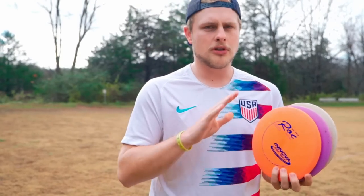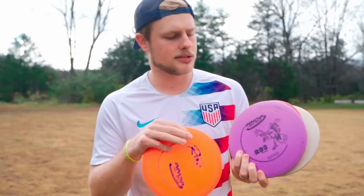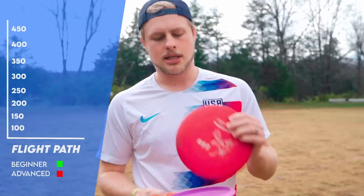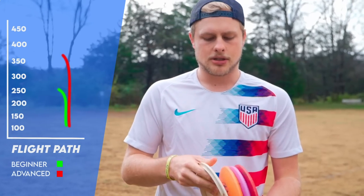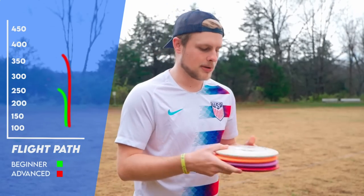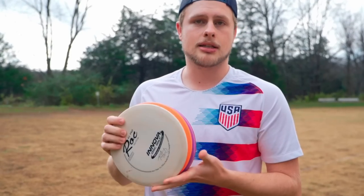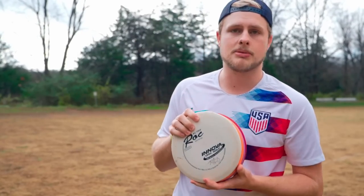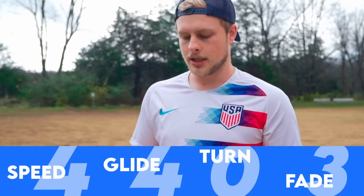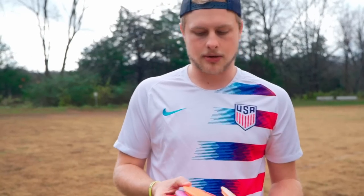This disc is made in a few different plastics, but typically sold in KC Pro and DX plastic from Innova. We have both those molds, and we also have one of each that's a little more seasoned to give a good visualization of how they fly. We're going to throw these — Hunter and I — on a few different angles, talk a bit about the Rock, and explain why we think this is such a great mid-range, because ultimately this is my favorite mid-range of all time.